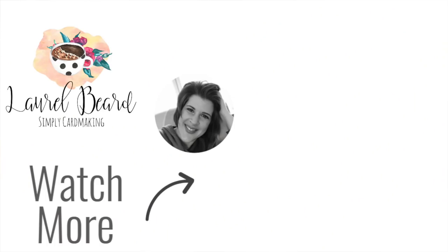Thanks so much for watching. If you are not a subscriber, please click subscribe and turn on that notification bell. If you enjoyed this video and want to see more, give me a thumbs up and drop a comment below letting me know if there's anything specific you want to see. Thank you guys so much for watching, and I'll see you next time.